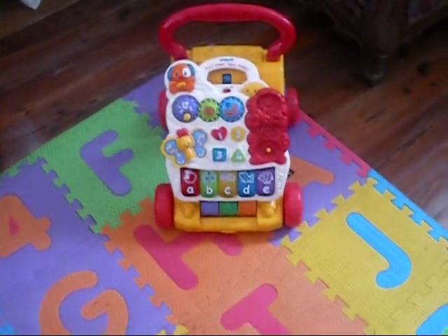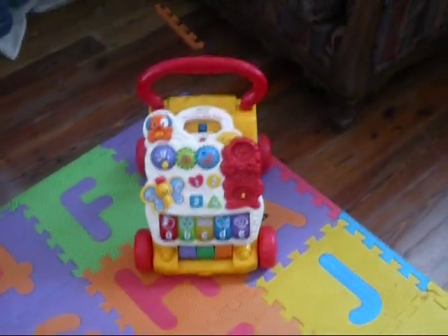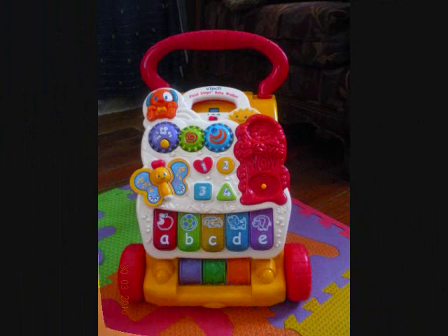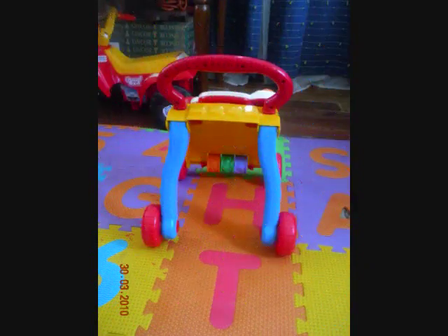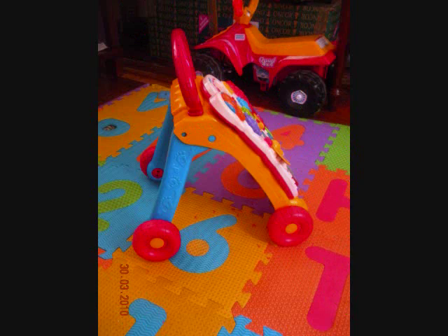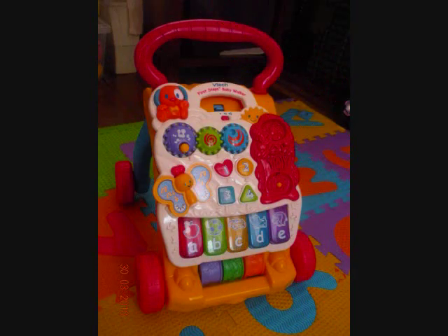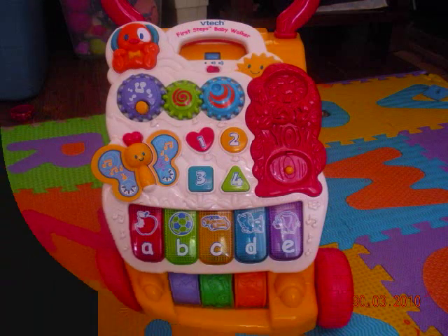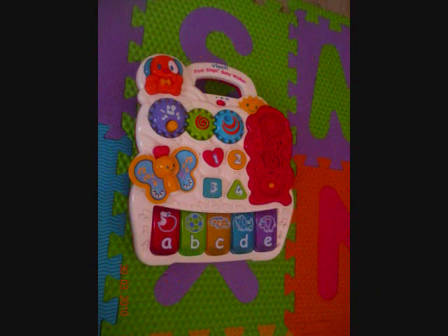So I think everybody should get this walker because it's quite useful. And yeah, that's about it. Bye!